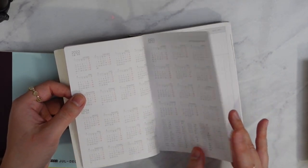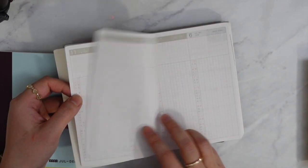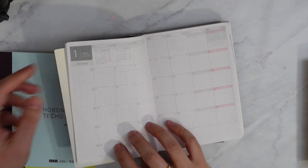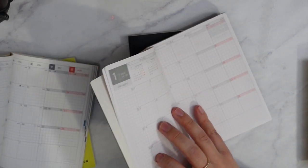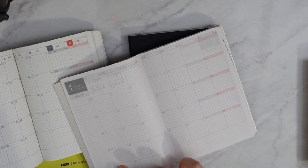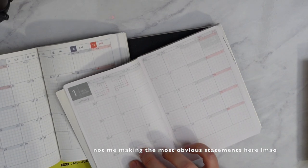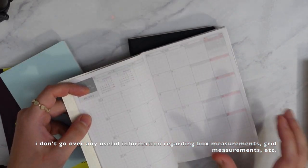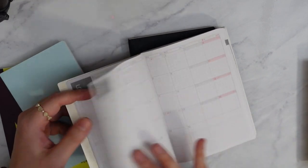This is my first time looking through it too. They have a page I don't even know the name of — I never use this page. But they have it from November/December 2022. And this is the monthly page — ooh, I like this monthly page compared to the Hobonichi's. The ink is gray so you can barely see it, but I do like this a lot. January, February, March, April, May, June.